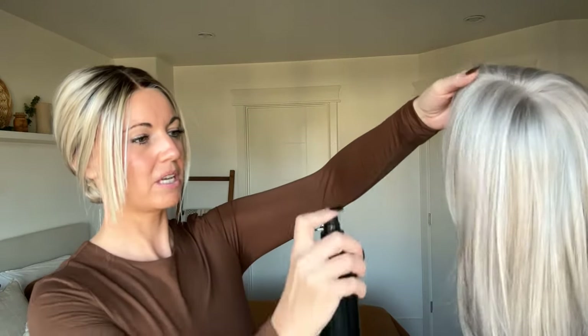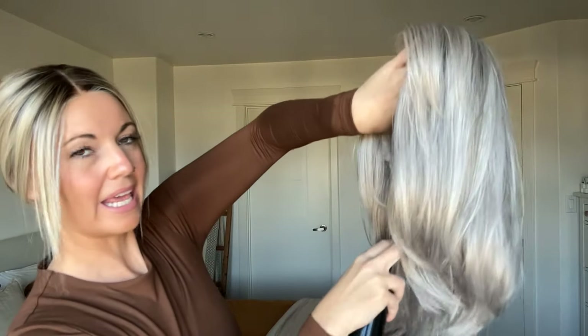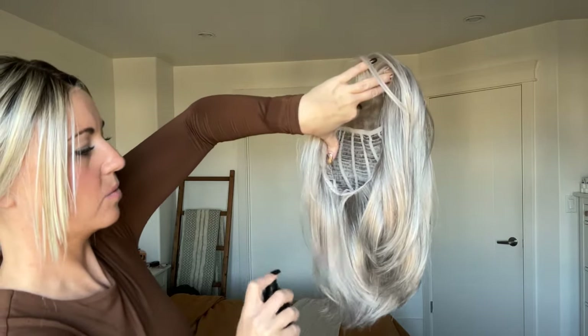This is Jon Renau's HD Smooth Detangler, which we also sell at chiquelle.com. I would suggest using this daily in the morning before you go out the door. Spray it generously, mostly around the ends, and also focus on the nape — the back section — because that's where you'll have the most friction against your skin and clothing, and it will get the most tangled.